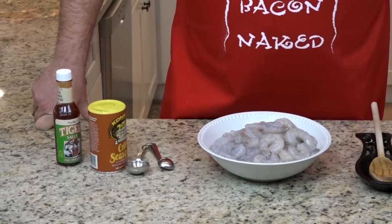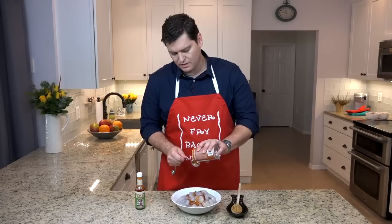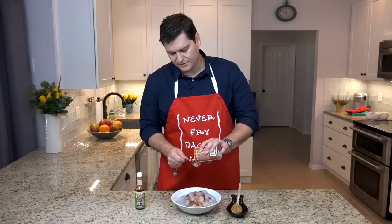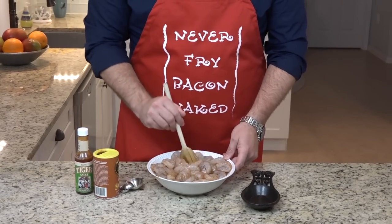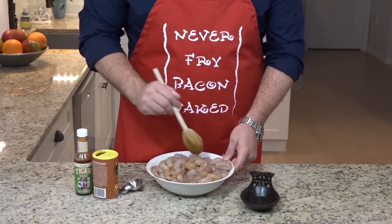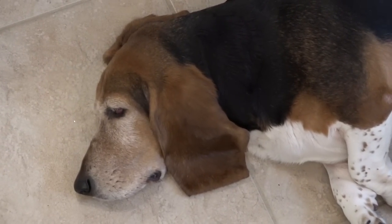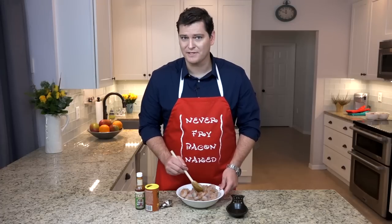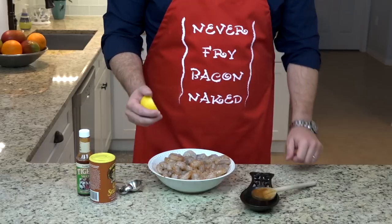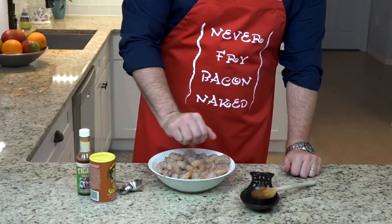Now we're going to add a little bit of our hot sauce. Another tablespoon of our Creole seasoning. And we're just going to mix that up for a little while. Be careful with those shrimp shells once you've peeled them. You know what happens when a basset hound eats a pound of shrimp shells? Nothing. They have intestines of iron. But you're probably not going to know that the first time — you're probably going to be very worried. Just don't leave your shrimp shells out. Once you've got that mixed up, juice of half a lemon.